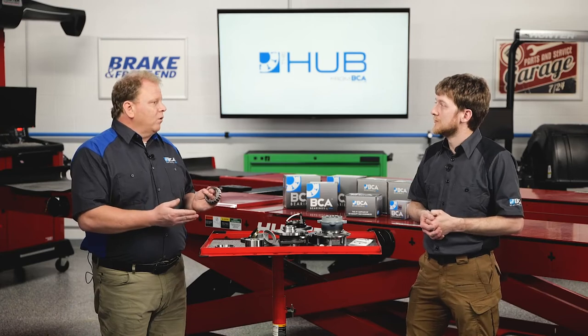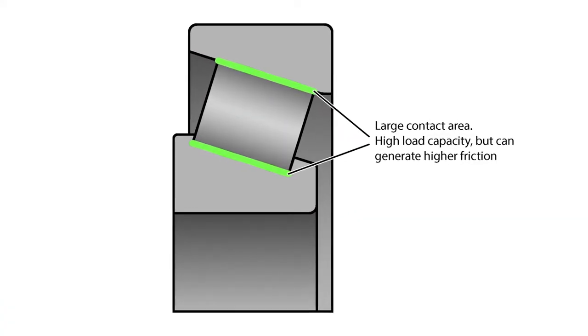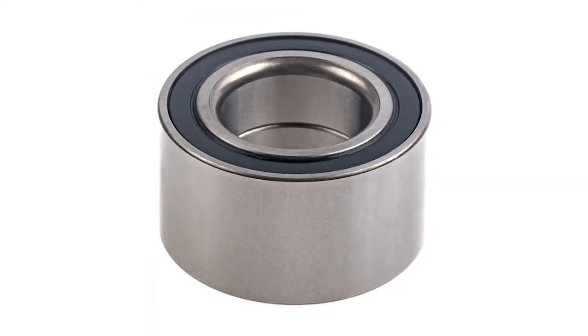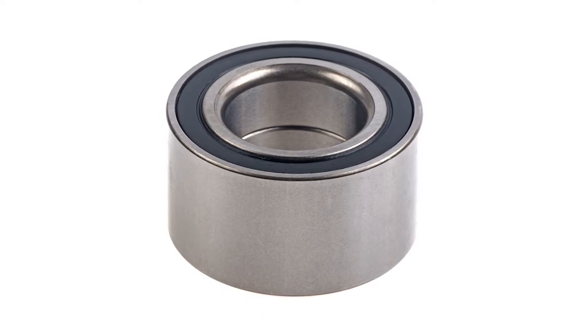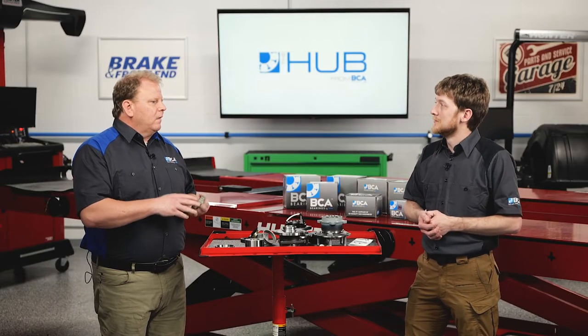Well, they have the capacity to carry more weight. On a tapered bearing assembly, the weight is distributed across the length of the tapered bearing. On a ball bearing, you've got one point of contact. If you had a basketball on the table, it's just contacting one surface, so you have less contact surface and less load carrying capacity.